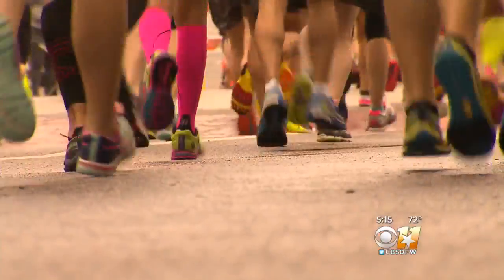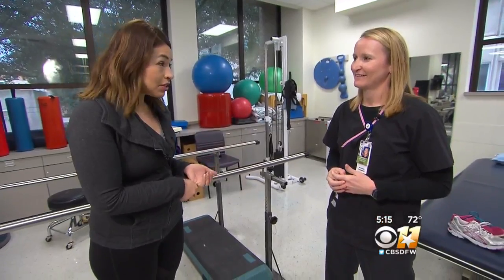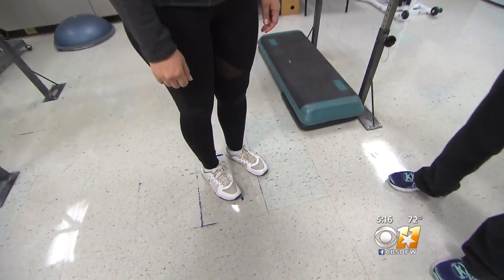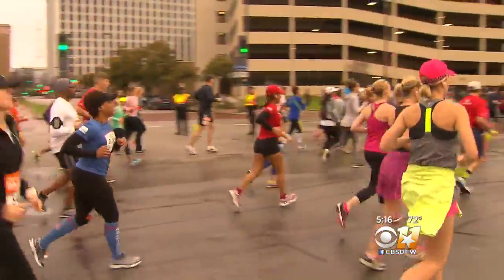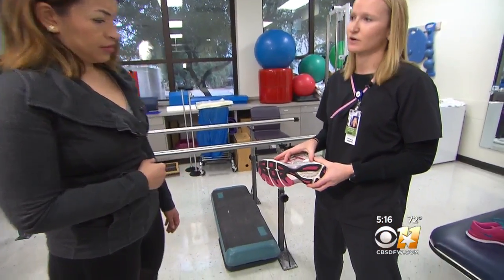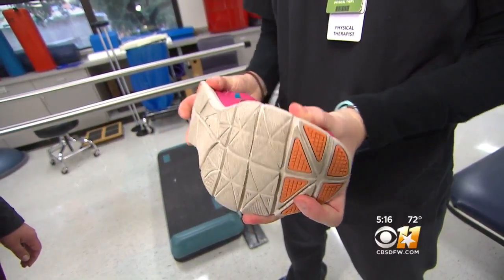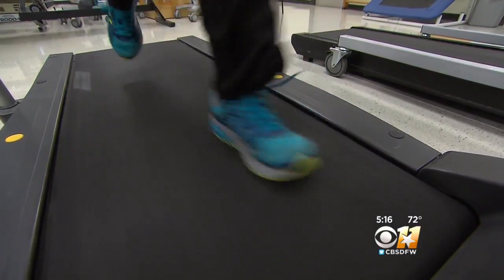Before you hit the ground running, you want to start off on the right foot — or shoe. Kim Hemmick, a physical therapist with Parkland Health, can tell a lot about a person by her stride. She noted that collapsing arches bring the knees in. Shoes are crucial to preventing injury — it's all about your foot type. Flat feet need more support; look for stability or motion control shoes with good arch control. A running specialty store can help you decide what's right.